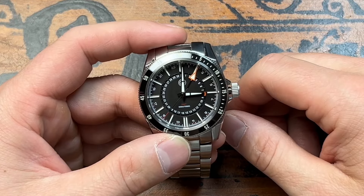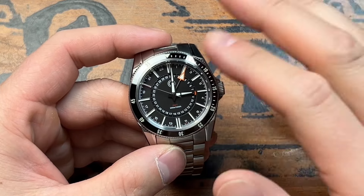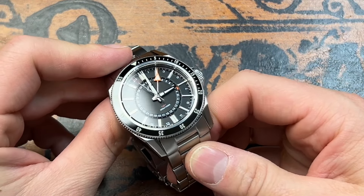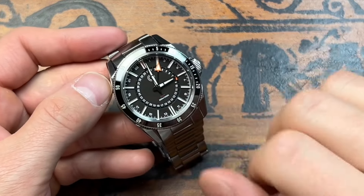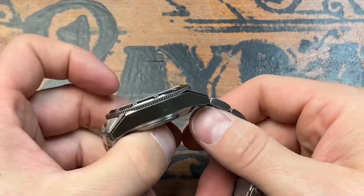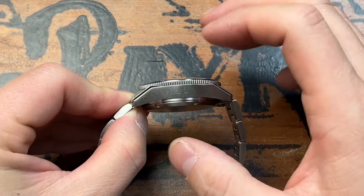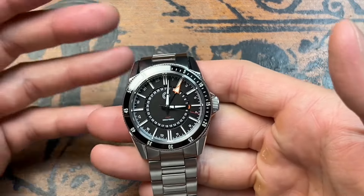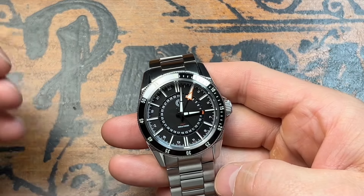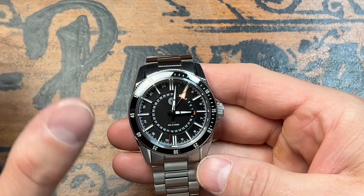On the outside, the dial is protected by a three-millimeter AR-coated-on-the-underside sapphire crystal — always good to see because it remains scratch resistant. Ceramic bezel, sapphire crystal, horizontally brushed dial. The case finishing is done beautifully. This is a slightly chunkier watch — even though it's only 13.6 millimeters thick, it just feels more substantial. You may like that or hate it. I tend to like my watches a little heavier because I like to know I have something on my wrist. Some people love titanium watches because they disappear — I'm the opposite of that.